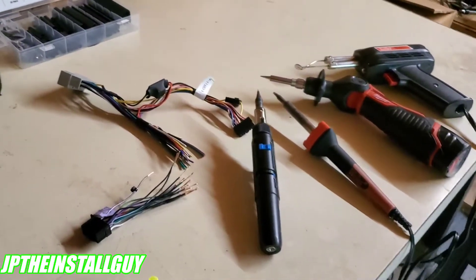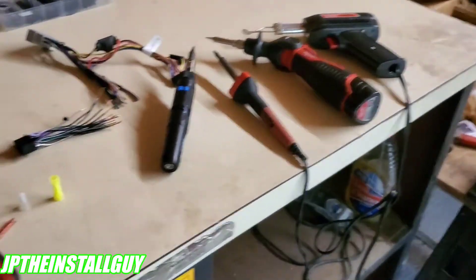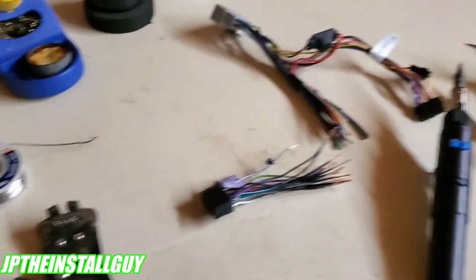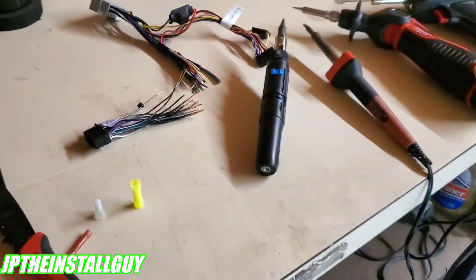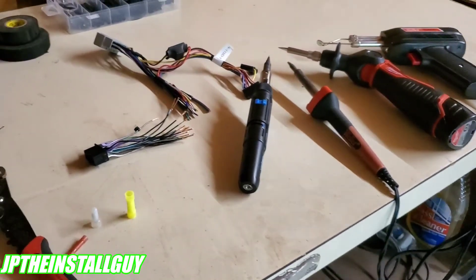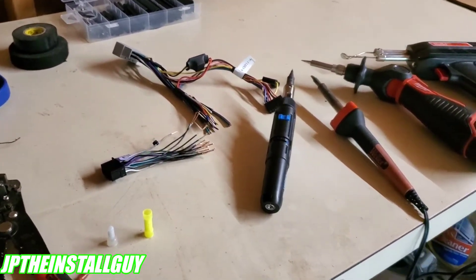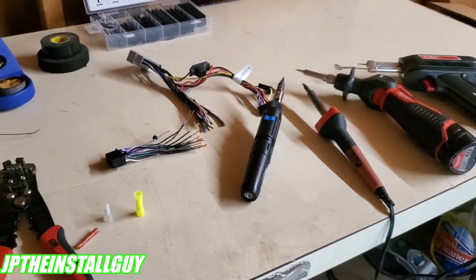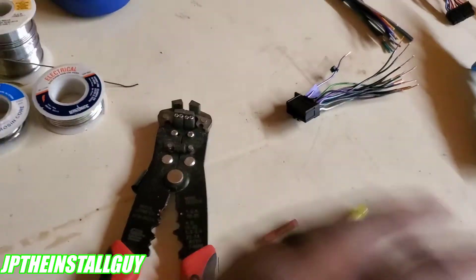What's up y'all, it's your boy JP back with another how-to. Today I'm going to show you how to solder your CD player wires. If this is your first time tuning into the channel, please consider subscribing — this is what we do here: car audio tutorials, radio removals, Q&As, all that good stuff. So without further ado, let's get started.